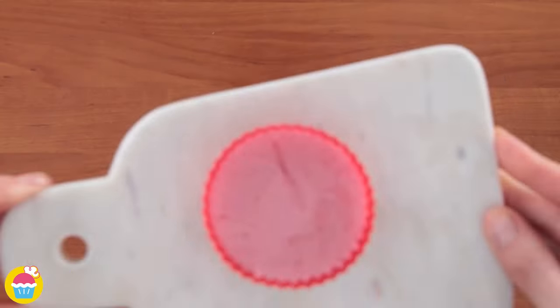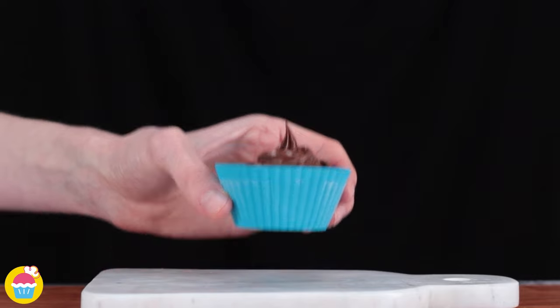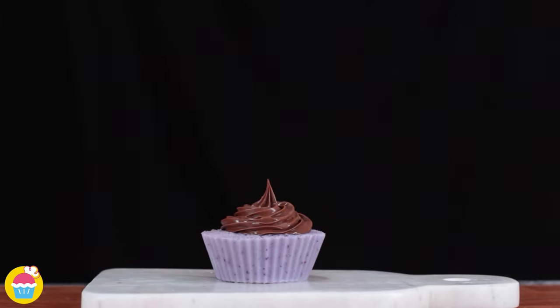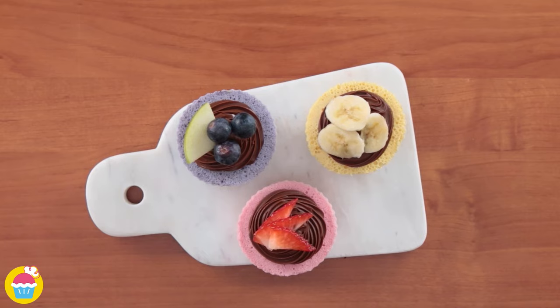Once frozen, top each cupcake using Nutella or chocolate ganache, then simply decorate by topping with some delicious fresh fruit — that way you can identify the flavour underneath!